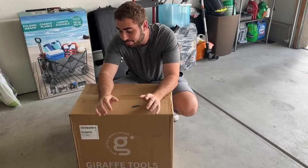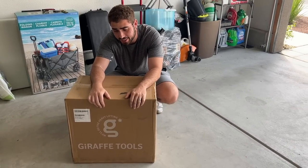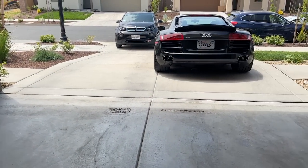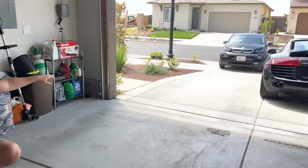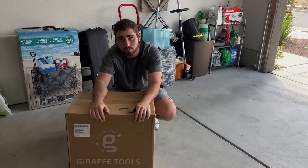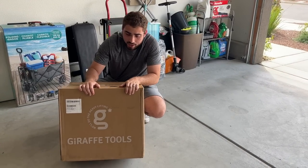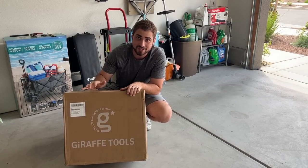Good morning guys, welcome back to another video. Before I actually get to the shop and get any work done, I really wanted to take care of all my cars. I have my Audi R8 that hasn't had a single car wash since we got the ceramic coating done. I have my i3 sitting over there, my dad's cars. A lot of our cars need washing and we never really get around to it because it takes so much time. I'm really hoping this tool from Giraffe Tools is going to make washing cars so much faster.